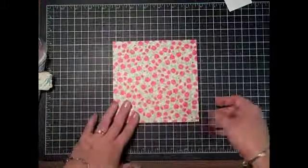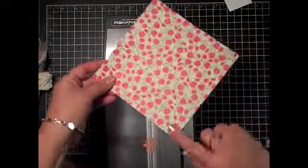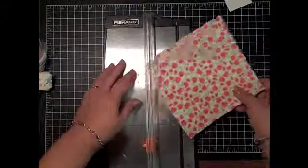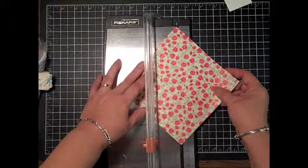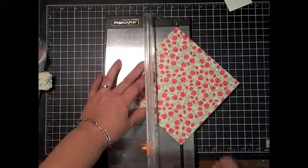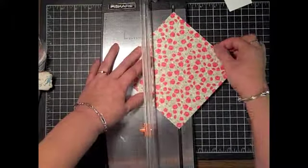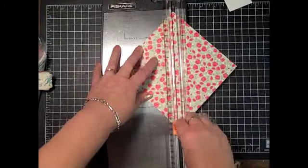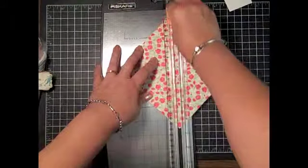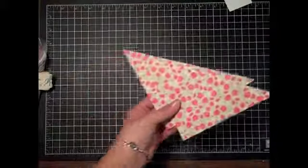What you're going to need is a piece of six by six designer series paper. Then you're going to get your paper trimmer and line each point up on that cut line. The point is here on that groove, and then again at the top. Then I'm just going to cut it — this is going to make two, but we're just going to do one right now.